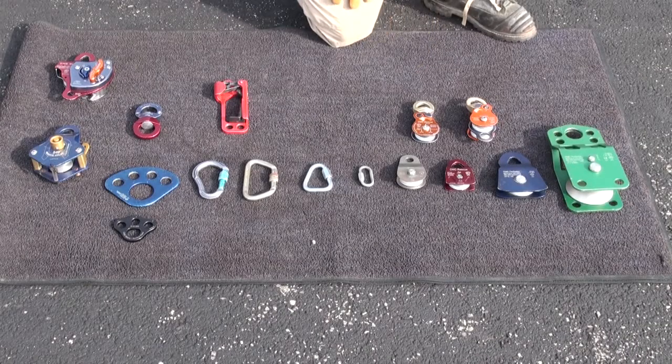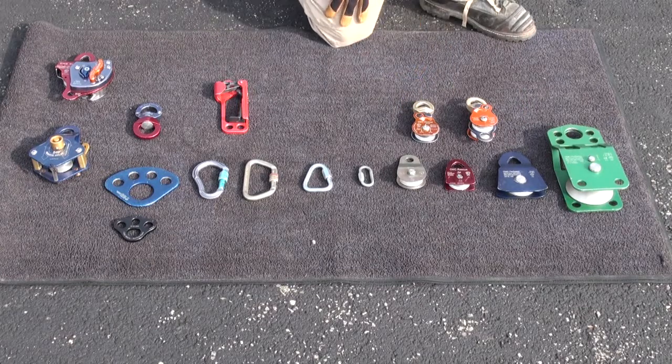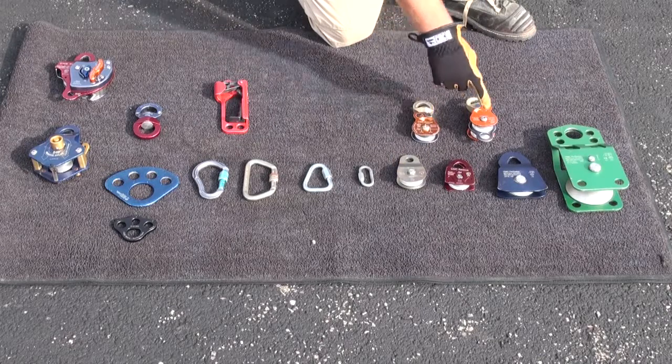When discussing pulleys, it's important that we understand the basic anatomy of pulleys as well as the design features and the load design capacities. So as we look at this assortment of pulleys here, we've got a general array, and it's important to first note the edges of the pulley side plates.